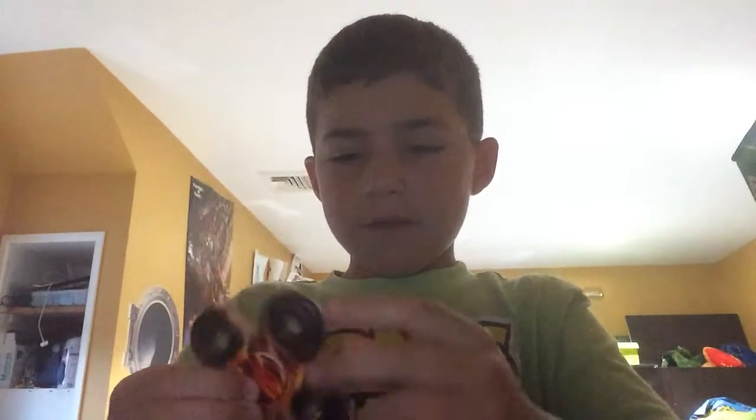Okay, so first I have a fire spinner. I'm just gonna take off my glasses. The fire spinner spins very good — the middle spins too — and it spins very good. I like it.